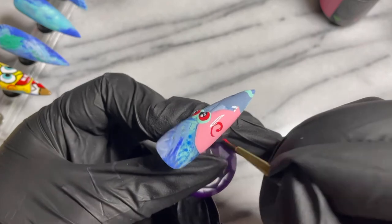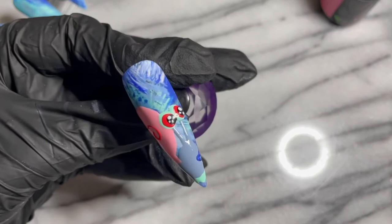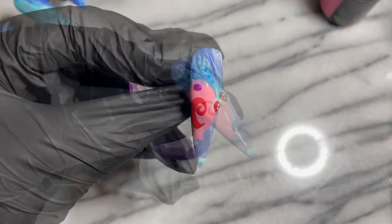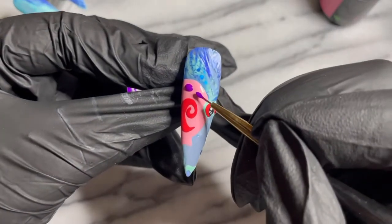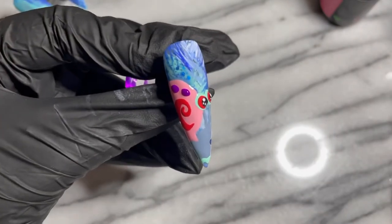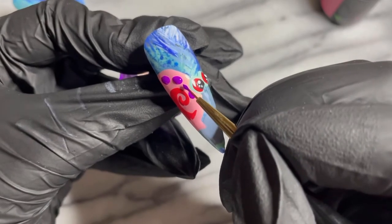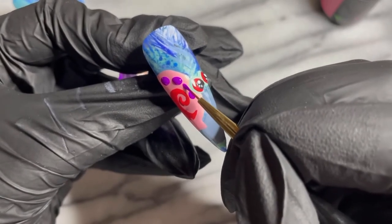For the eyes and for the little detail on the shell, I actually used a mixture of Perfect White and Perfect Red. The Perfect Purple was a gorgeous addition to the shell — I just thought it was so stinking cute.